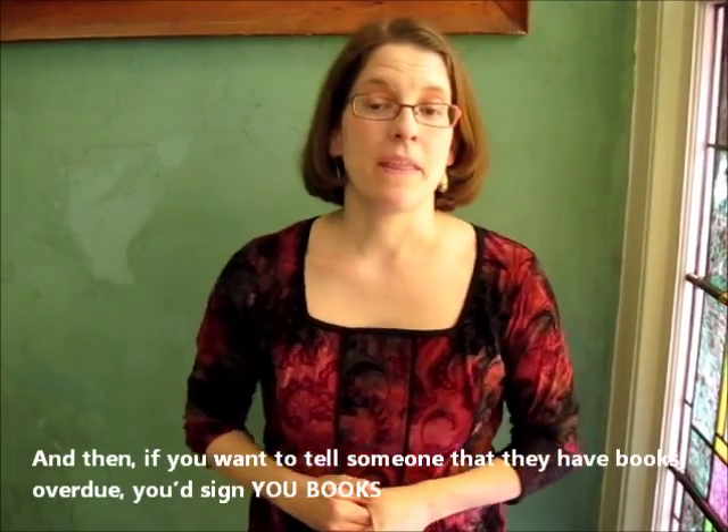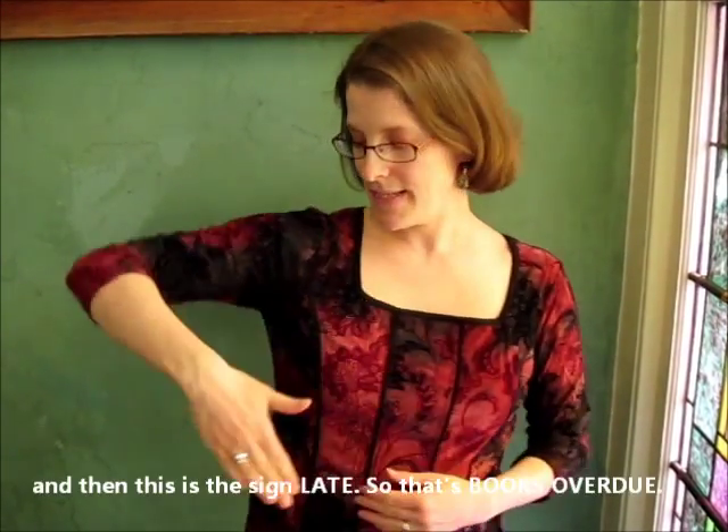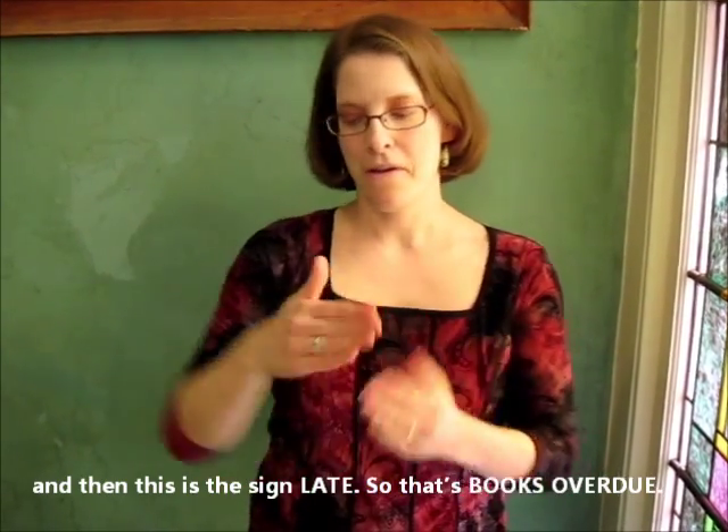And then if you want to tell someone that they have books overdue, you can sign 'you,' 'books,' and then this is the sign for late — keep your hand in the back like this. So: 'books overdue.'